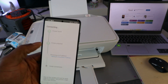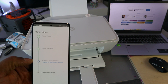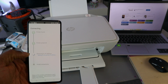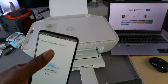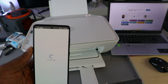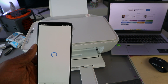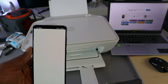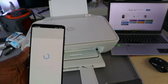The printer is now being prepared. The next step is obtaining an IP address. Once that's done, the printer is connected to the Wi-Fi network — select Continue. The printer is then connected to HP services.